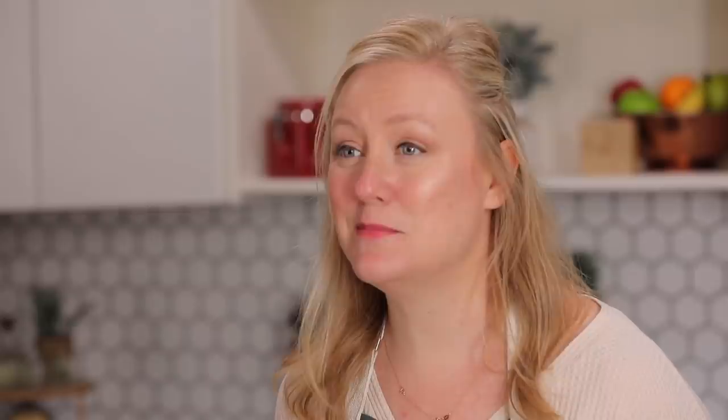Crispy potatoes are soft and pillowy on the inside and crunchy and golden brown on the outside. It's a dream. But we are all busy people and you might be thinking, I don't have time to make crispy potatoes at home. So I'm gonna show you how to make 5-minute, 50-minute, and 5-hour crispy potatoes. Let's get started.